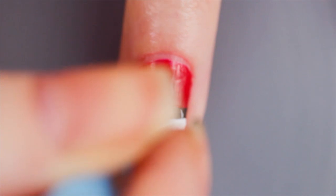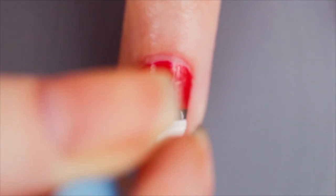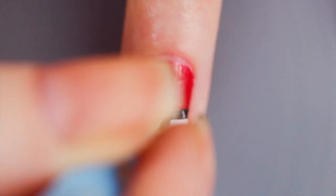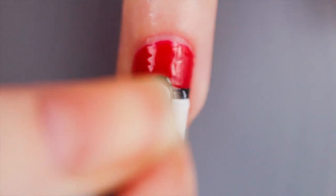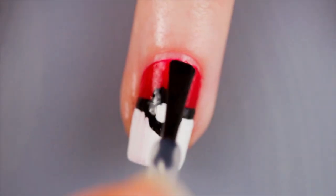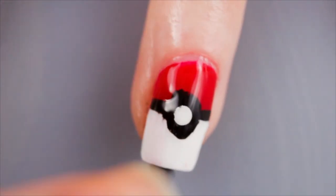Using my largest dotting tool, I just blobbed a large circle in the middle of the nail. And with some white polish on my dotting tool, I just followed in the middle of the black. Carefully apply some quick drying top coat and you're done.